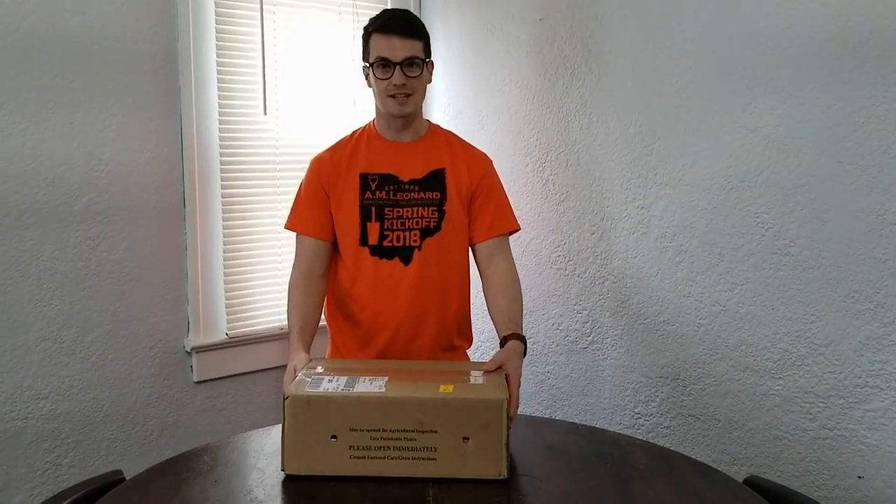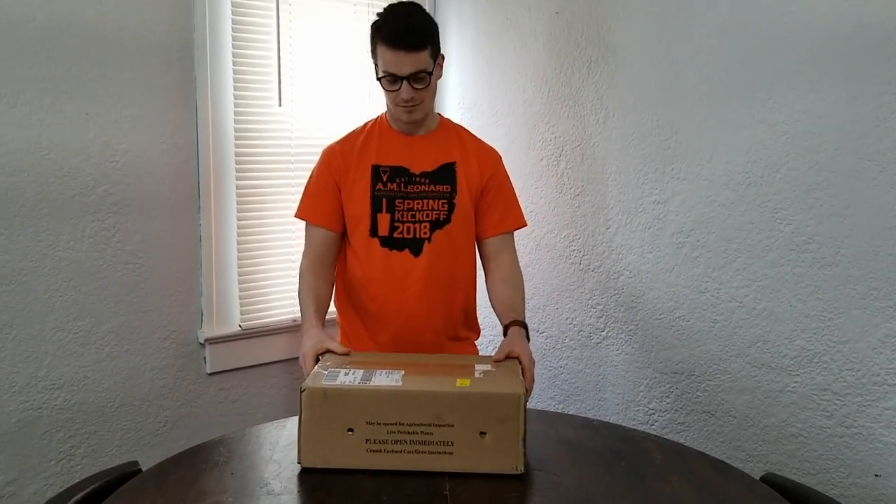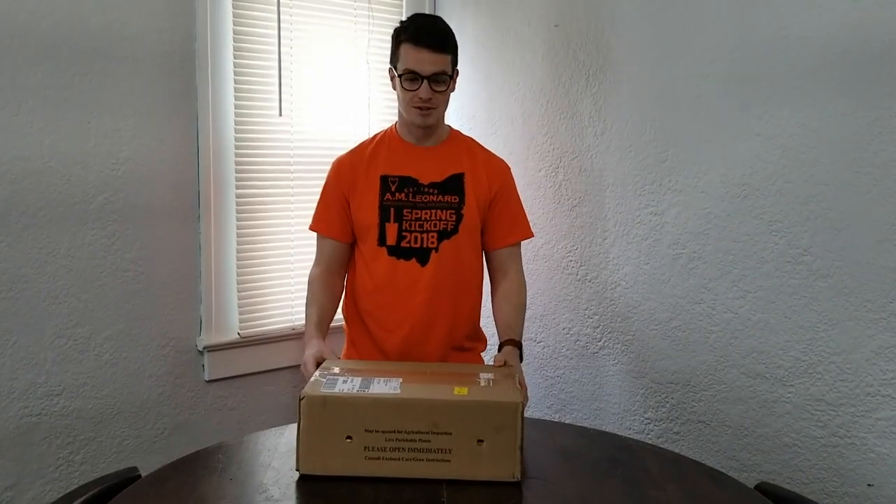Hey everybody, welcome back to Gardening for Gains. Today we finally got our shipment of seeds in from Gurney's. It smells like we got some garlic in here too, so we're going to do an unboxing and show you what we got.